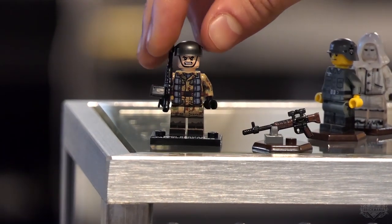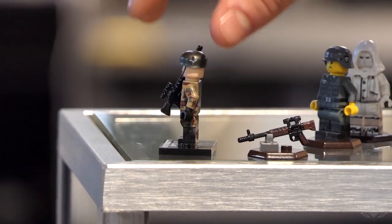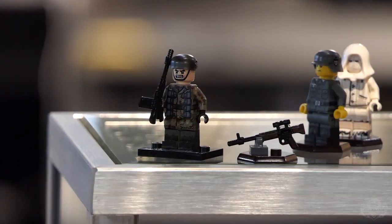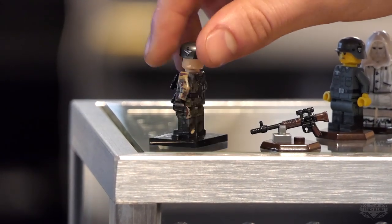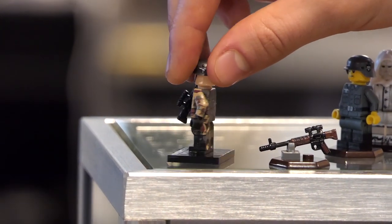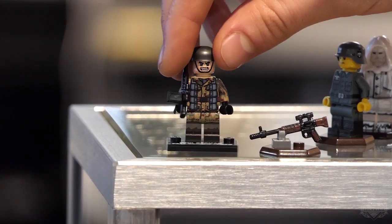Going back to the figure, there's some awesome splinter camo with 360 printing. It's a giant smock that they used — as they're parachuting it kind of buttons up, and underneath it you have their uniform as well. Cool figure — he's back.